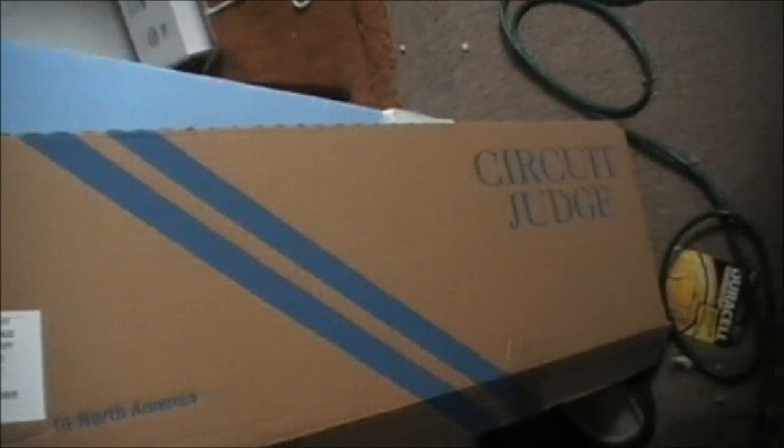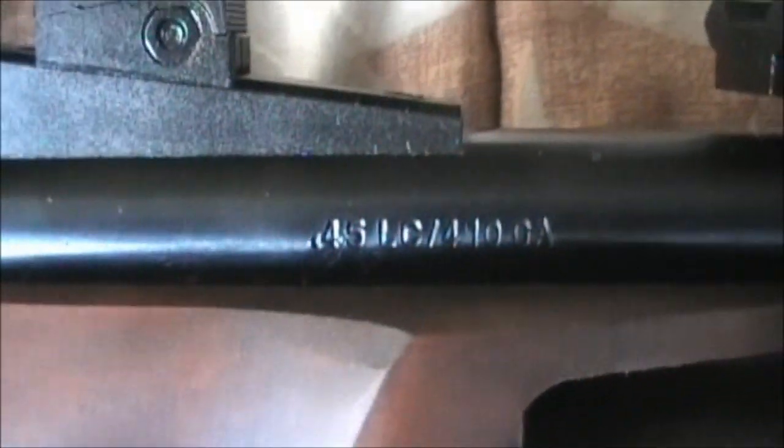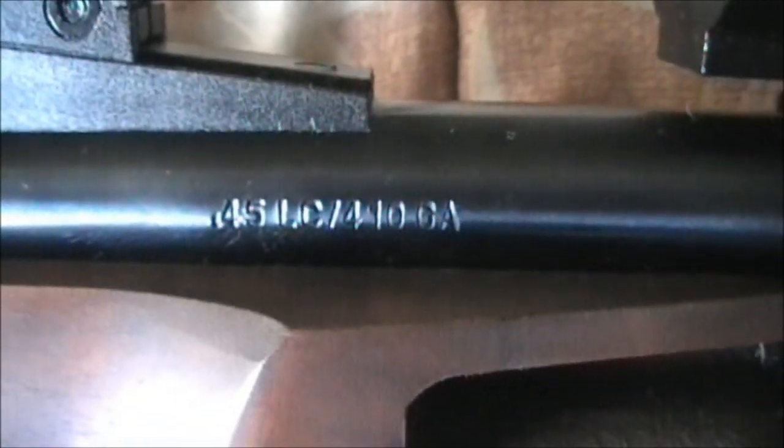These guns were made in Brazil, I believe, by Taurus — for people that don't have one yet. They are a 45 caliber long or 410 gauge.